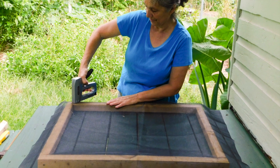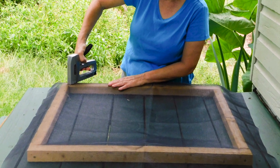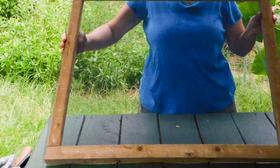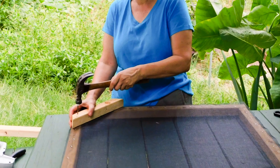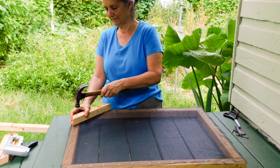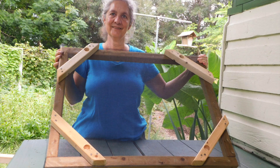Fiber glass screen isn't recommended because the tiny glass fibers can end up in the dried leaves. Staple the screen onto the frame, pulling it tight, then trim off the excess screen. This is the bottom dryer. Then nail the four corner braces over the screen. These braces will reinforce the dryer and also serve to raise it up a bit to allow for better airflow.